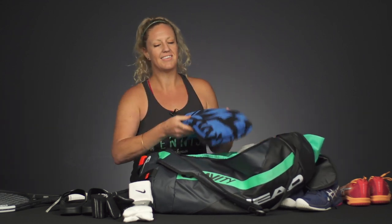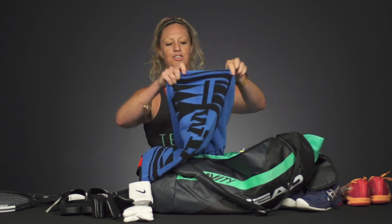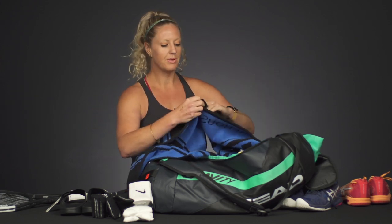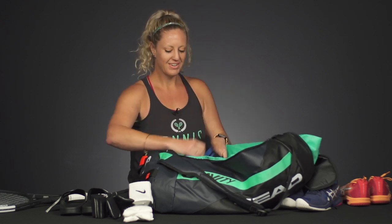And then lastly, towels. I highly recommend these T-dub towels — they're super absorbent, they're going to be great on the court, and they're great even if you go to the beach. I would pack a few towels, not just one. Especially if your camp is a week long, pack five towels and your kid will be super excited to have a fresh towel every day of the week.